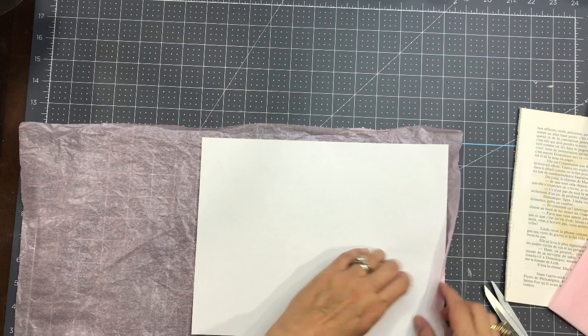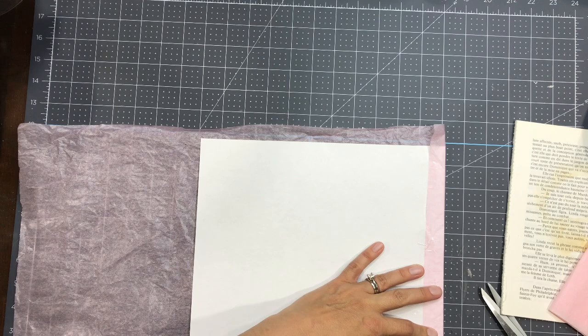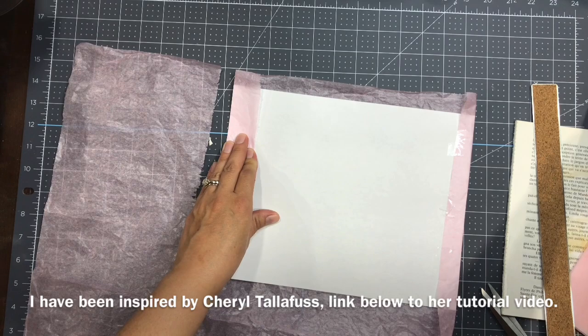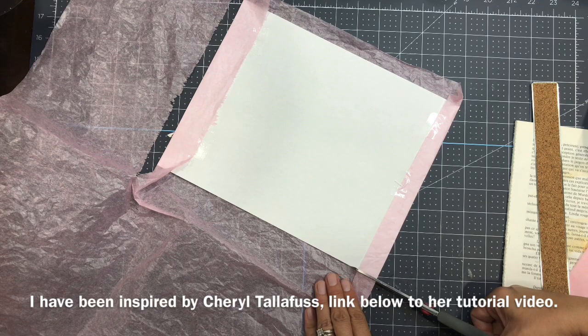Hello everyone, this is Anne from Odulsina Scrap. Today it's a tutorial video to print on special and delicate papers like tissue paper, piano roll paper, doilies, calligraphy paper, and paper that has been rolled together so you're not able to put in your printer. I'm quickly showing you how to print on those papers and then I'm going to show you the final results of the printing.